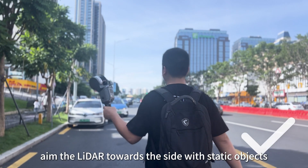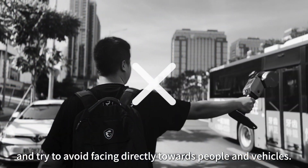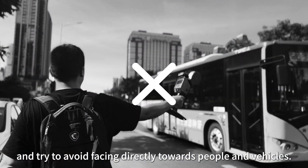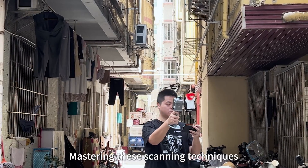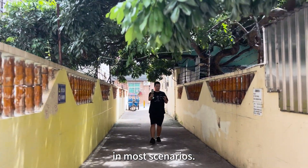For outdoor scanning, such as in busy streets or roads with dense traffic, aim the LiDAR towards the side with static objects and try to avoid facing directly towards people and vehicles. Mastering these scanning techniques can help you obtain high quality point cloud data in most scenarios.